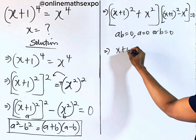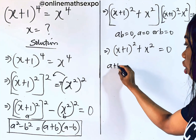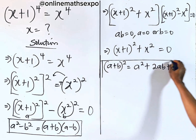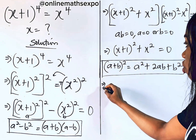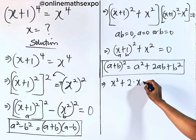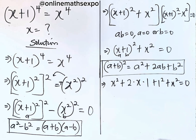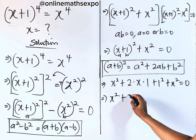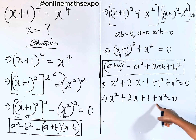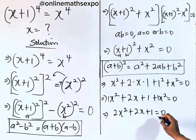So we're going to work with the first factor: x plus 1 squared plus x squared is equal to 0. To expand this, remember, for every a plus b to the power of 2, it is a squared plus 2ab plus b squared. So doing that, we have x squared plus 2 times x times 1, then plus 1 squared, plus x squared, all equal to 0. This gives us x squared plus 2x plus 1 plus x squared equals 0. Collecting like terms, we have 2x squared plus 2x plus 1 is equal to 0.